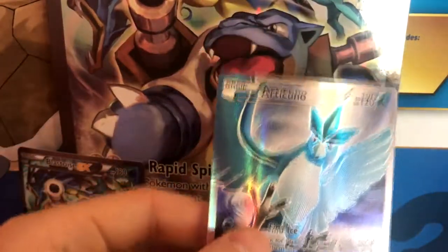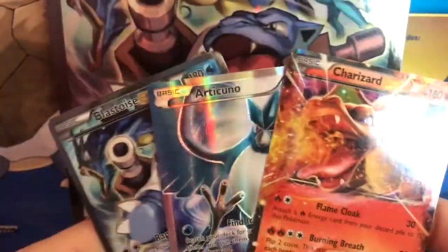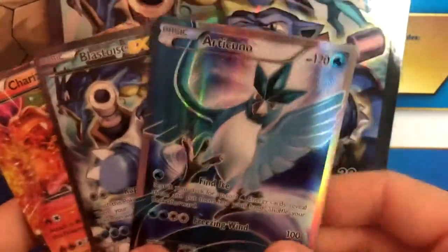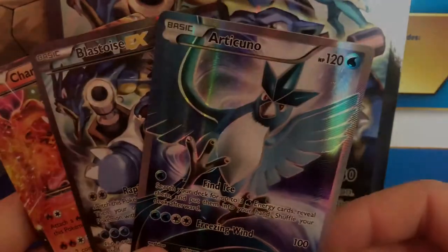So that's it for this box — we got some decent pulls. We've got our Charizard, an Articuno, and of course our nice little Blastoise EX promo card. I'd have to say Articuno is the top pull of this box. Thanks for watching, stay tuned because we've got more boxes coming your way.